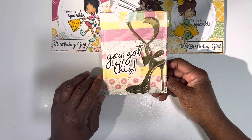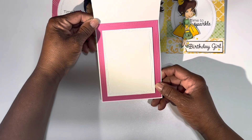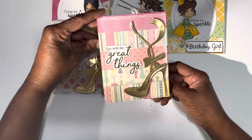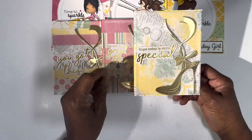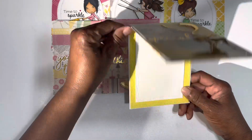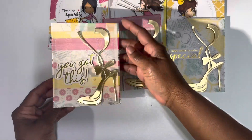I like the look that vellum gave it. That's the Pinkfresh ephemera and it has clear dots on this one. That's the inside. This is the second one, and that's the inside. I just tried to pull colors from the front of the card for the inside back layer piece. I put that blue out of that one, the yellow, and then the pink out of this one.